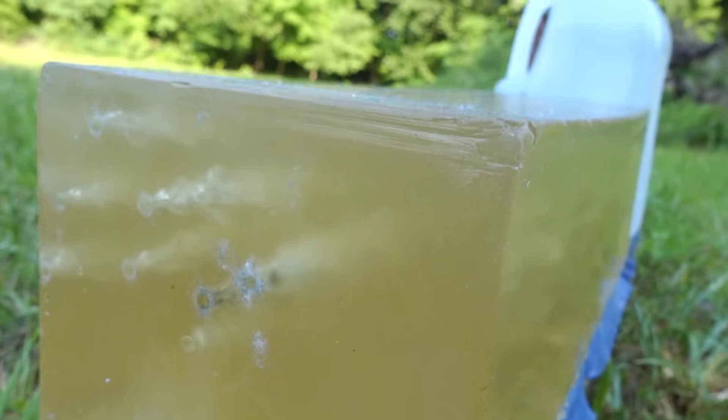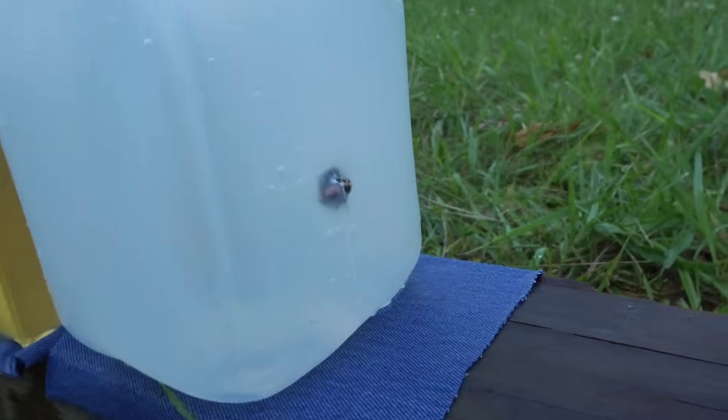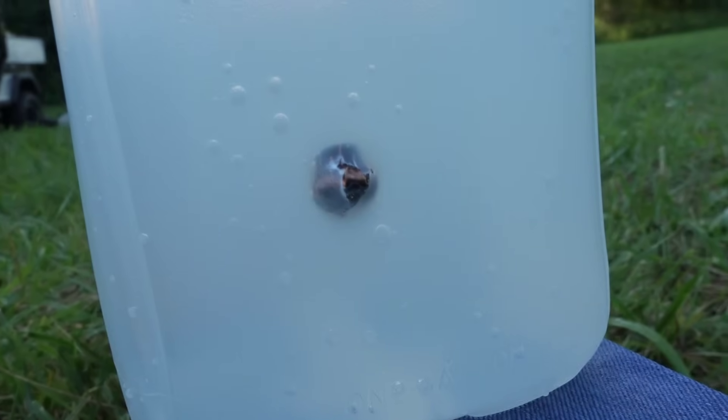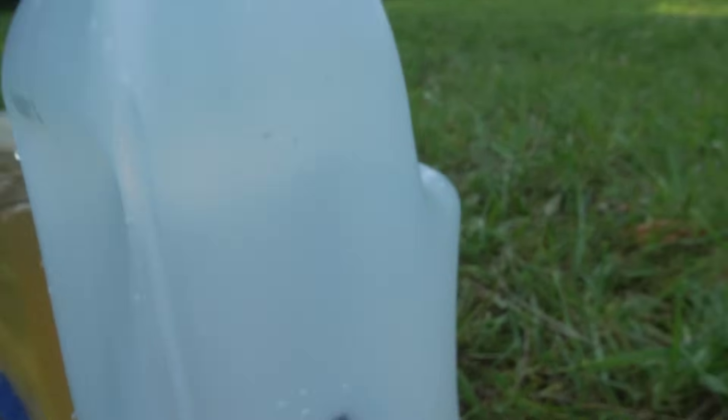The UMC through four layers of denim went in and you can see it went through the gel, continued going, left the gel block, went into the water jug, and it's literally poking through the edge of that water jug - stopped just before exiting the water. It does look like it expanded, but whether that happened in the gel or in the water I'm not sure. It looks like it somewhat expanded inside the gel but just not enough to stop it from leaving the block.